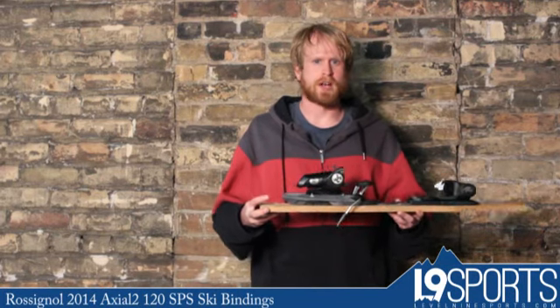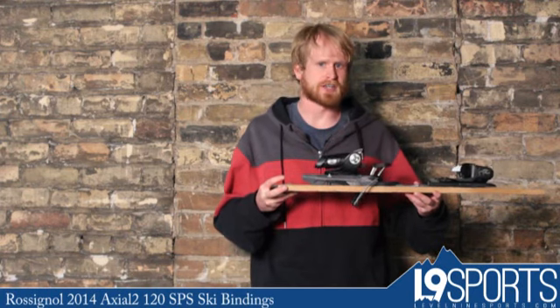Hey, this is Scott from Level 9 Sports. What I got here is the Rossignol Axial 2 120 SPS ski binding.